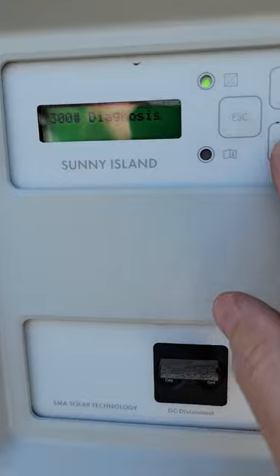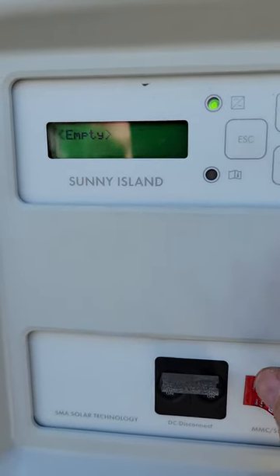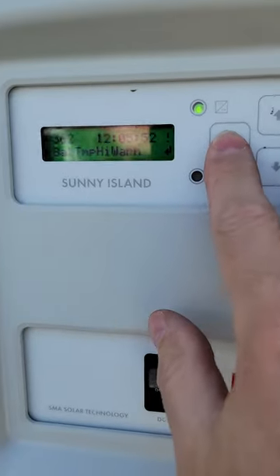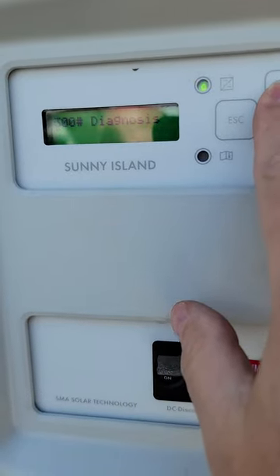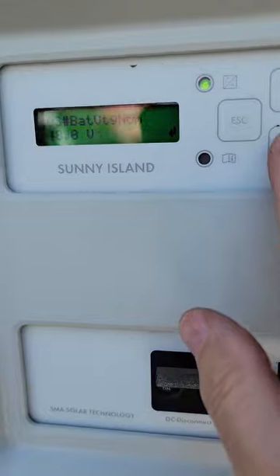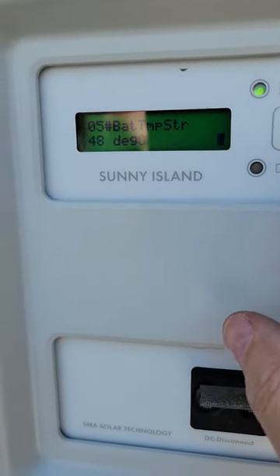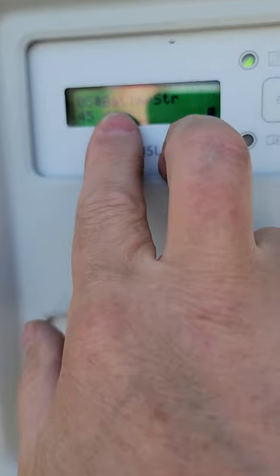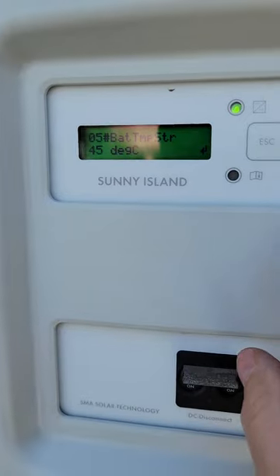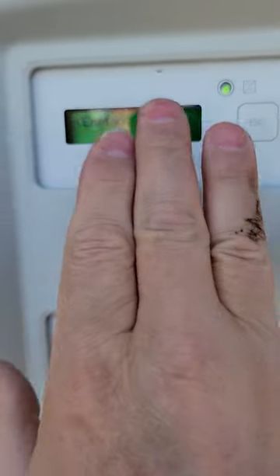Going to Failure Event and Current Failures, there's still a High Temp Warning. Clearing it brings it back — it's a warning, not an error. To address this, go back to Settings > Battery > Property. The upper threshold is the error level and the lower is the warning level. Bump the warning threshold up to 45 degrees Celsius — don't warn until the sensor hits 45, then error at 50. After confirming, Current Failures is now empty.